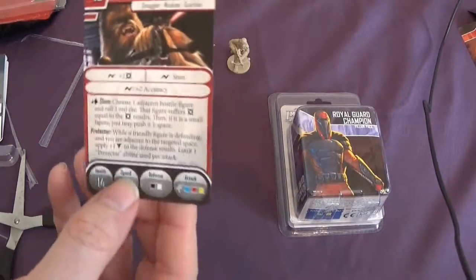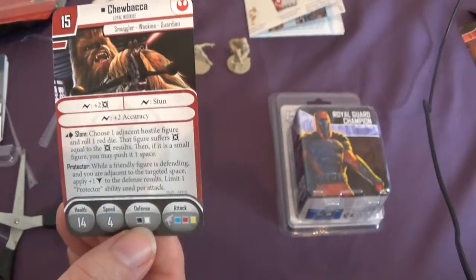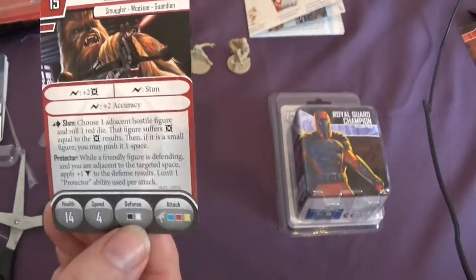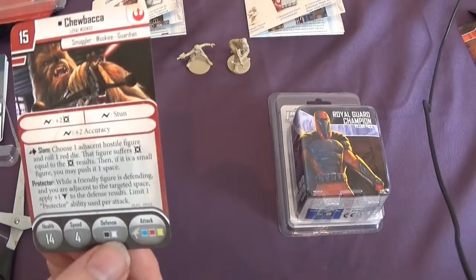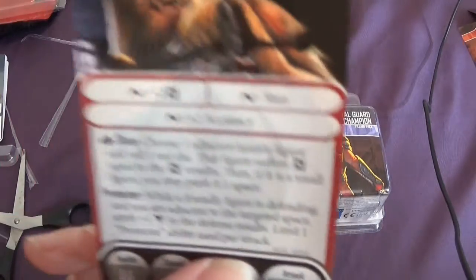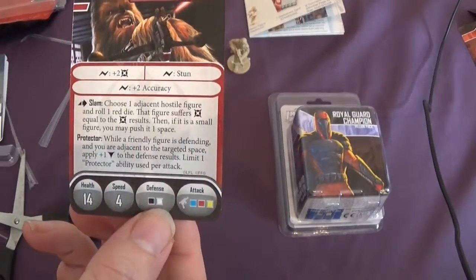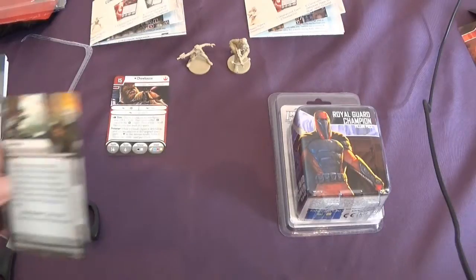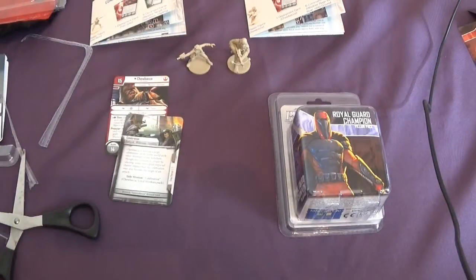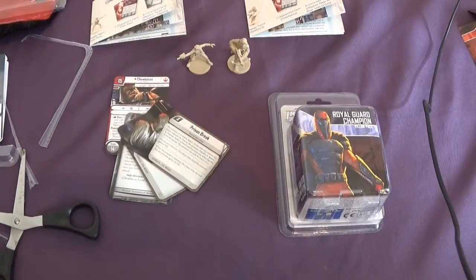So we've got the Chewbacca card. He's 15 points — more expensive than Han Solo. I think you'd have to run these two guys together because it's just classic. He is a guardian, which makes you like him all the more. And the missions are Celebration, Infiltration, and Prison Break.